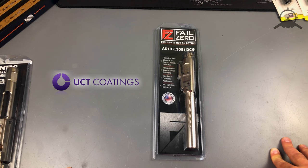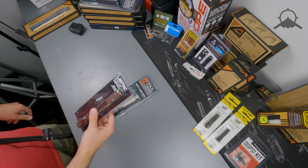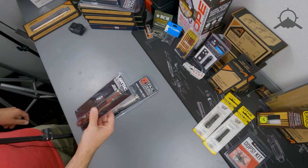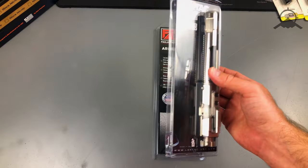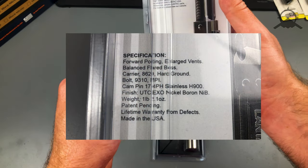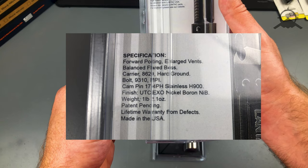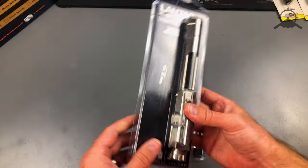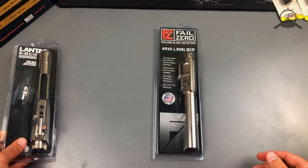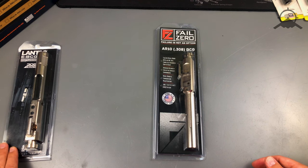So it's the same coating on their bolt carrier group as it is on some of the higher end ones. Just to prove my point, Lantex here's their E bolt carrier group — their enhanced bolt carrier group — in 308 with that nickel boron coating. If you look at the back of the packaging, down at the bottom of the specifications, you'll see it says 'finish: UCT EXO nickel boron.' UCT is that parent company and that's their EXO nickel boron coating, so they do Lantex's higher end bolt carrier groups with that coating.